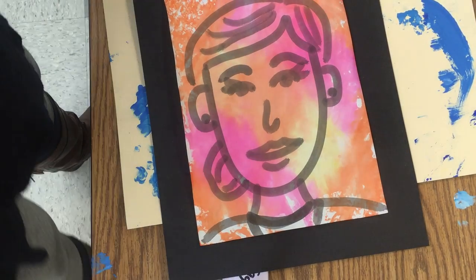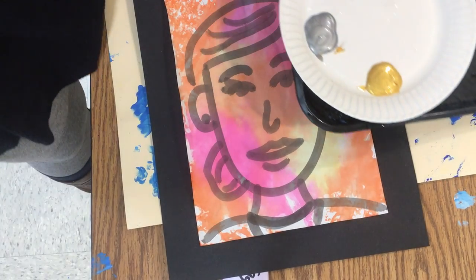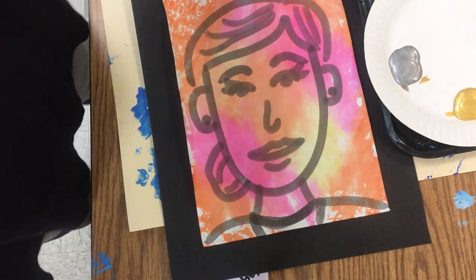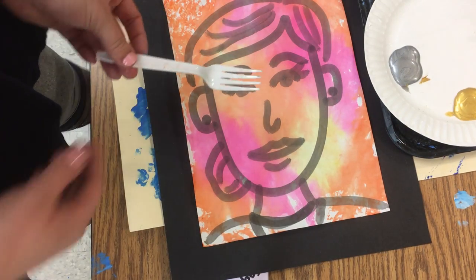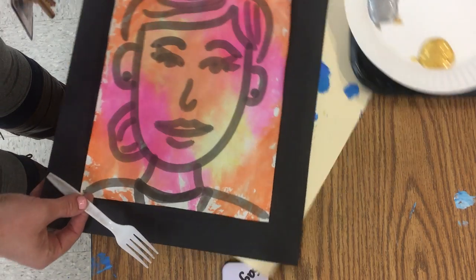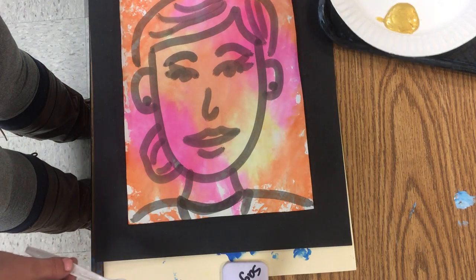For our printmaking today, we're going to be using metallic paint, and for our printing tool, we're going to use a fork. Make sure your self-portrait is on your messy mat.